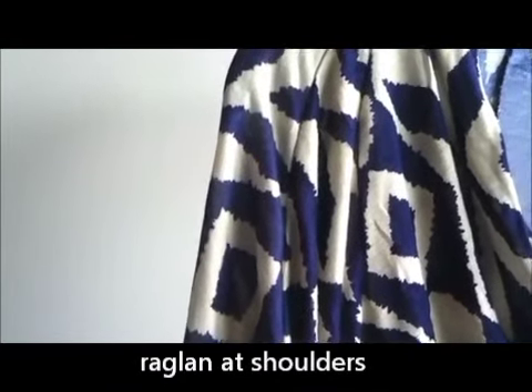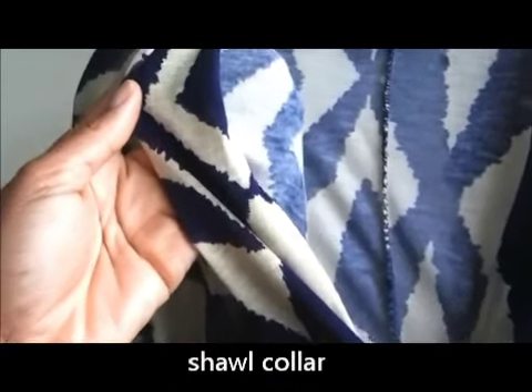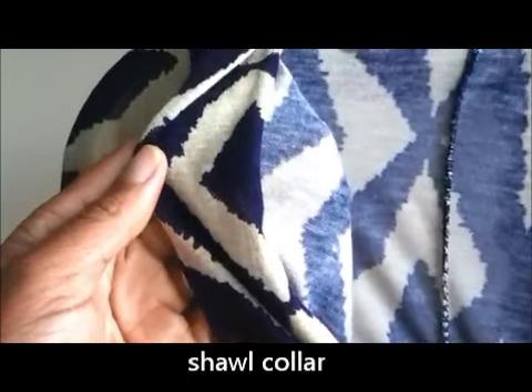The sleeves are raglan style and it has a shawl collar. I serge the edge of it, fold it over, and slip stitch the collar to the neckline.